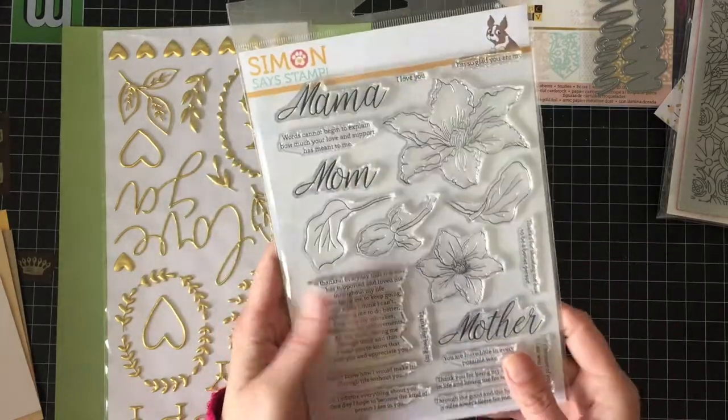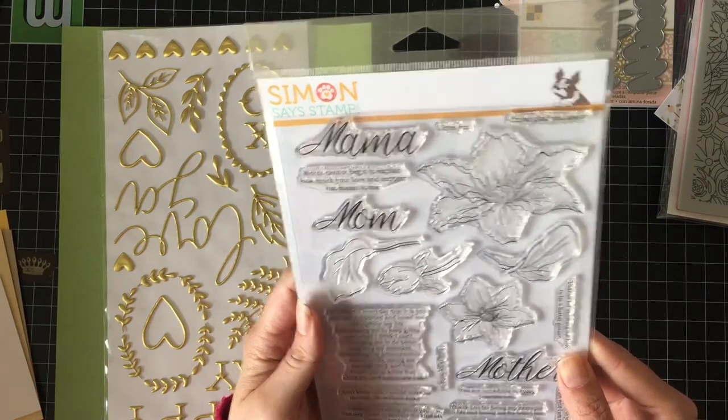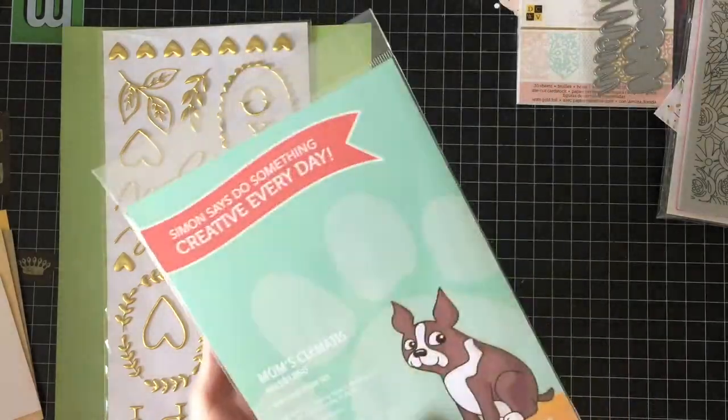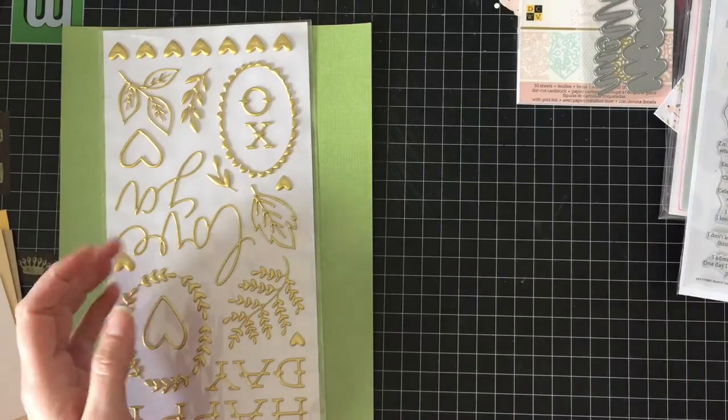I can't even write today, I'm so excited about this card kit. 'I'm so glad you are my mama, mom, mother. I love you.' Like, this is big. And that's another 6x8, so good deal there.